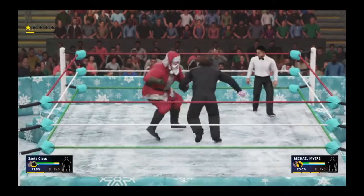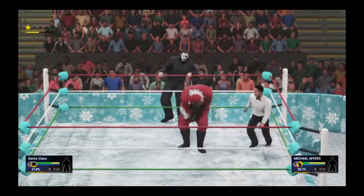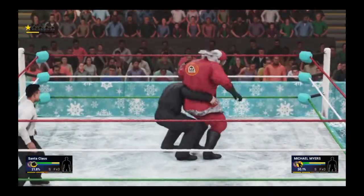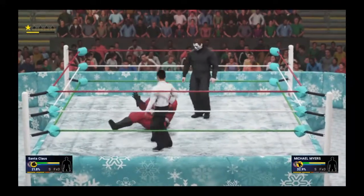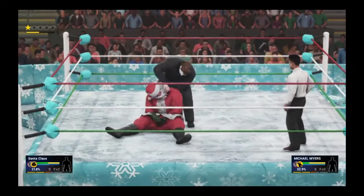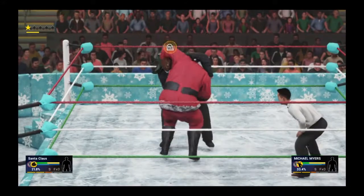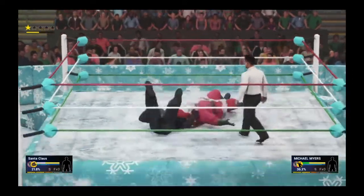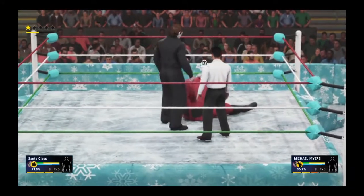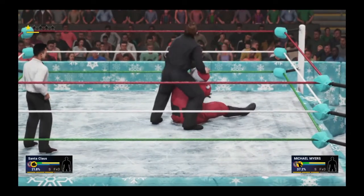I think the reason he's going for all these big moves early is because he knows Mike Myers is incredibly resilient. That was an excellent counter — back suplex — and Mike Myers gets control. Santa's down, his head bounced off the mat. You can see him wearing all his gear; last year it was the suspenders and slacks, this year it's the full guard. What a suplex from Mike Myers, making it look easy.